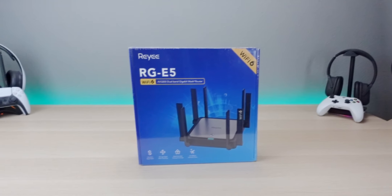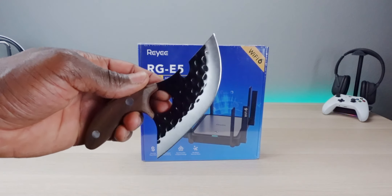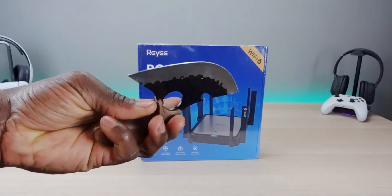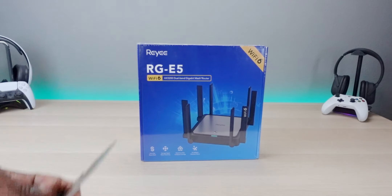Alright guys, so today I got another unboxing knife, and you're going to laugh when you see this one. It's a little bit of overkill for what I'm doing, but why not?